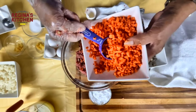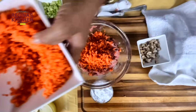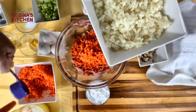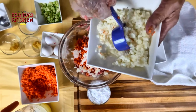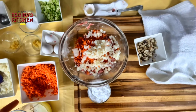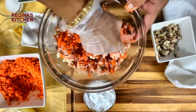Have all your ingredients ready. Add three-fourths of the carrots as additional vegetable, plus half a cup of water chestnut. Mix everything together.